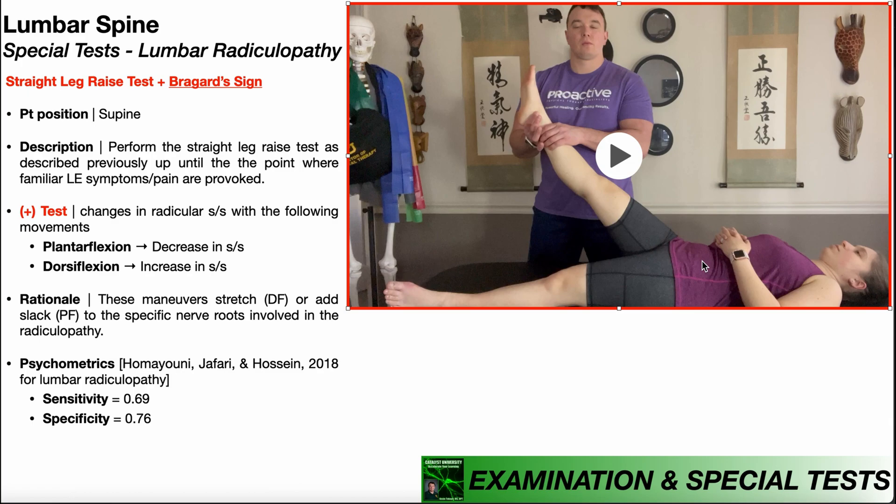I can change the position of the ankle to either put some slack on those nerve roots or I can tense them. Theoretically, if I put slack on them, that should relieve some of those radicular symptoms, and if I put tension on them, that should increase those radicular symptoms.